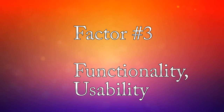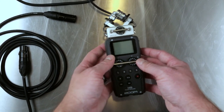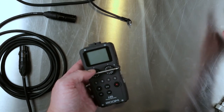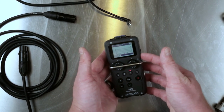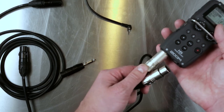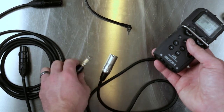Factor number three is usability, functionality, form factor, and features. Starting with the Zoom H5: it's both a recorder and a preamp, and it's clean enough for most use cases. I use an Audio-Technica AT897 for most shotgun applications, and lavs don't require a lot of amping. Even with wireless systems like the Rode Filmmaker Kit that have built-in amps, the H5 handles things fine.